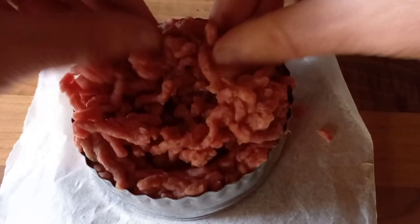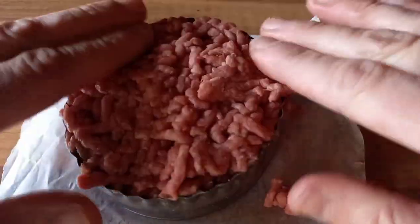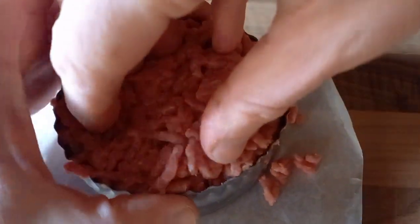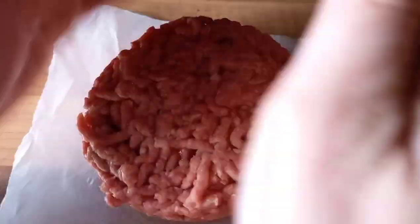Once we've got the beans in there, we're then going to be putting more minced beef on the top to seal that. We then slide the burger ring off and make sure that it's nicely formed and sealed, gently squeezing and pushing down to make a nicely formed burger. Before we can cook it, we need to get it into the fridge for at least 20 minutes to help set that burger so it holds its shape while cooking.